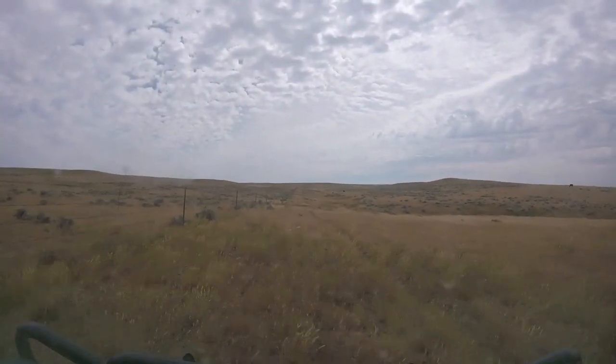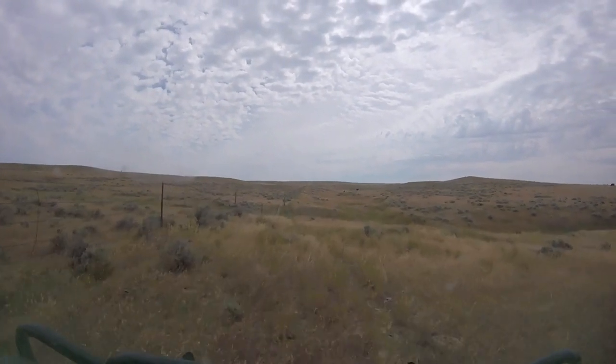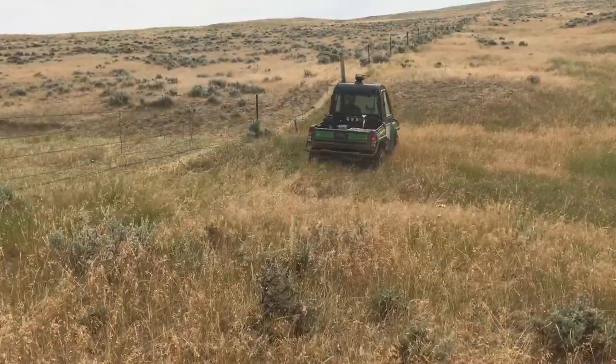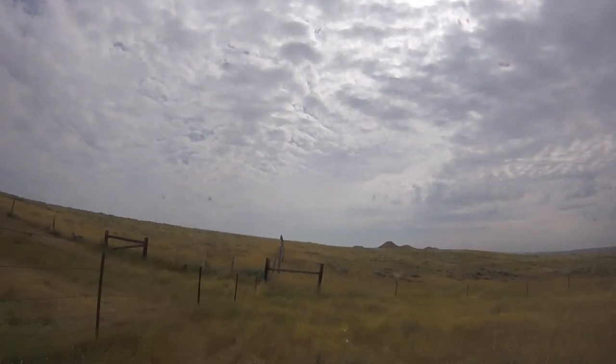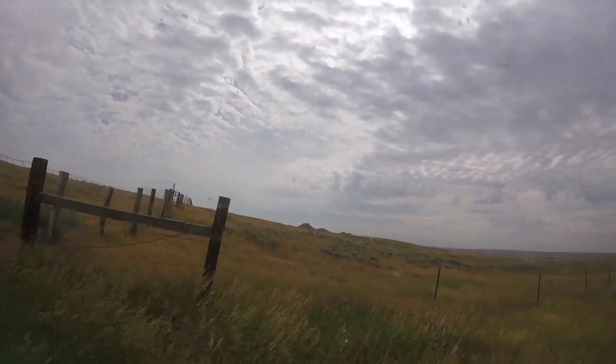Checking fence is pretty straightforward. Drive along the fence slowly and look for anything that doesn't look right. I like to drive in a clockwise rotation so the driver's side is always towards the fence. We drive along looking at the fence, looking for any staples that might have popped, or T-post clips that might have fallen off, or broken strands like these.